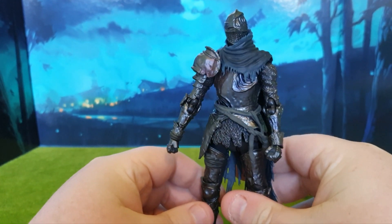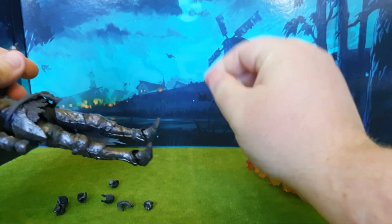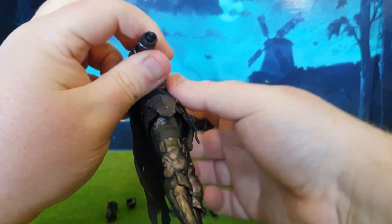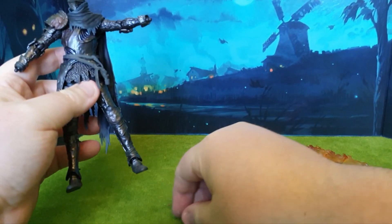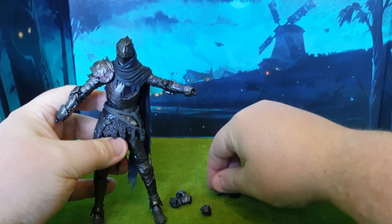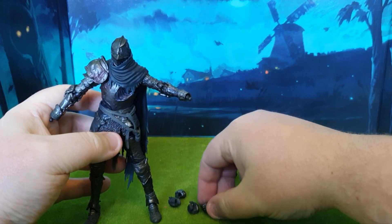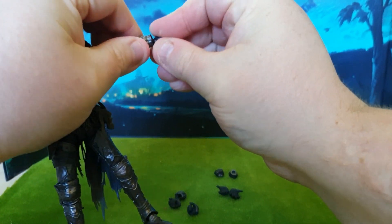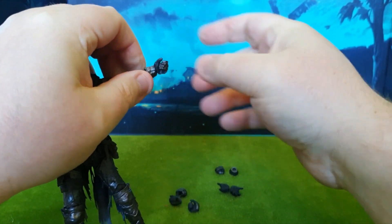The figure comes as standard with two fist hands, which I'm going to be removing and changing so we can use that giant spear. I'll pop the two hands off here. On the desk we've got a bunch of other hands we can use — we've got the fist hands, two open palm hands, grab hands, and then the weapon-holding hands. I think we're going to need those.